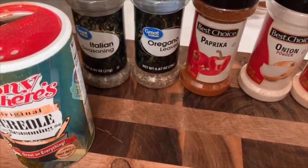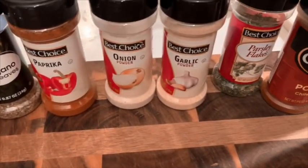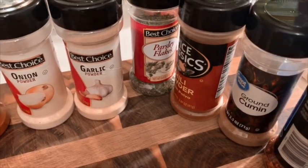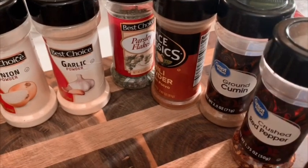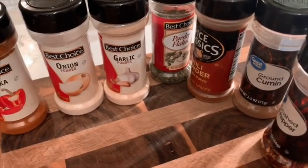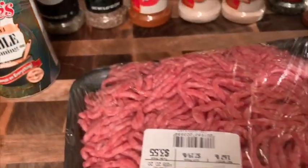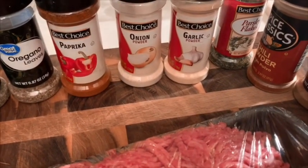Some Tony's, some Italian oregano, paprika, onion powder, garlic powder, parsley, chili powder, cumin — gotta have that — red pepper flakes, and some basil. And then we're going to be using about a pound of ground beef. All right, let's get this started.